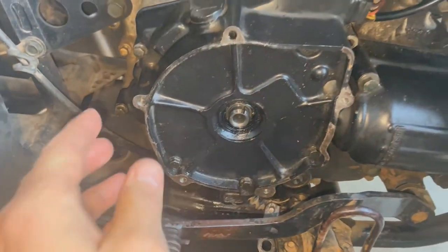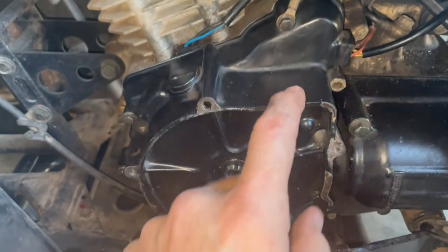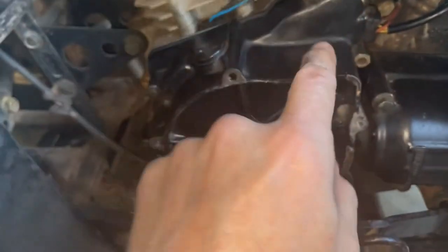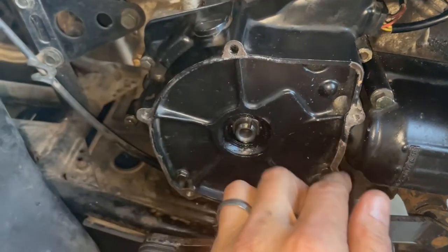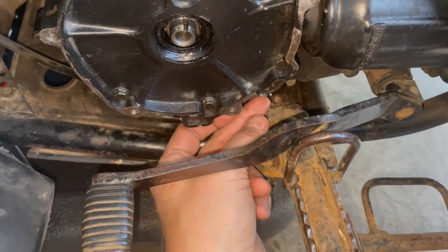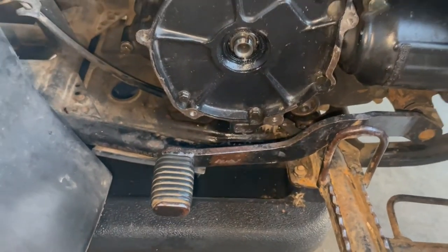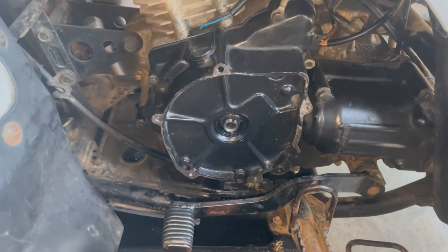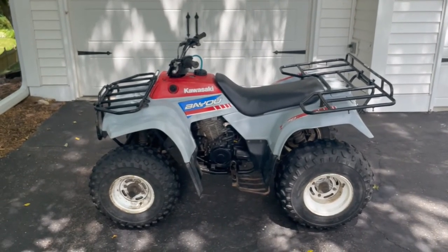I got the new gasket on. The only thing to watch out for is when you're putting this in here — that freewheel, that little smaller gear, needs to rest inside this cover. So line that up. Then one more thing to do is bolt this little nut back up down here. After that, we're going to put the pull start on. Thanks for watching, and please subscribe — that would be wonderful.